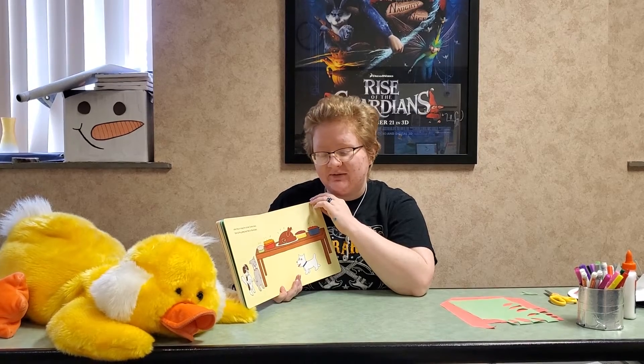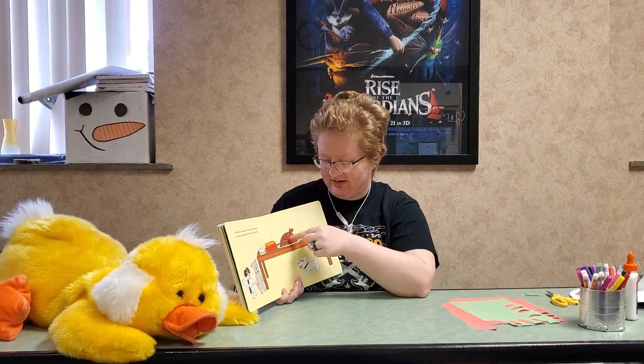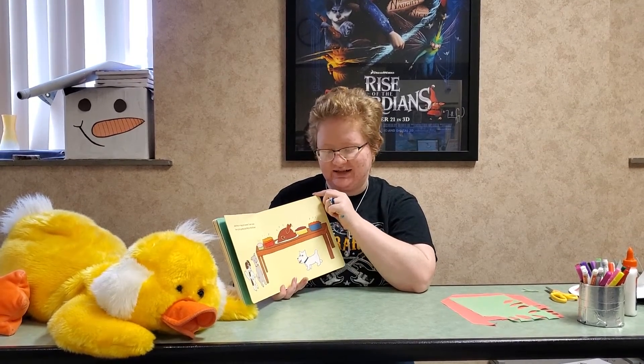When they're ready for a break, Tucker shows them all the yummy food that's in the kitchen. You have the turkey, looks like some pies and cake, all kinds of yummy stuff.